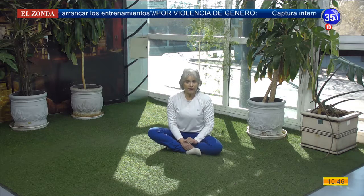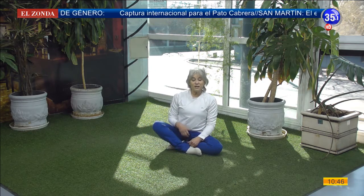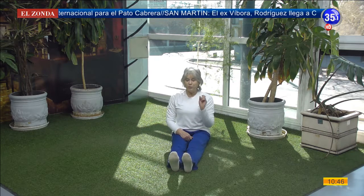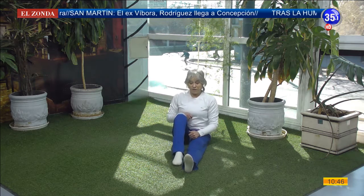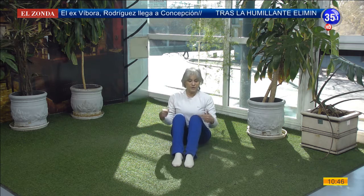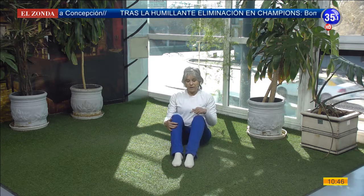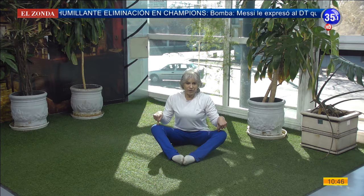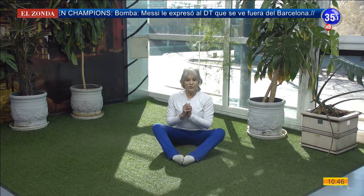We are going to start playing first with our legs. I'll explain. I am in a posture called the seated posture. If I extend my legs it is called bastón. Pay attention because when we play we'll need to remember the names. If I flex them, support my feet on the floor with my knees pointing to the ceiling, I am in montaña. If I join the soles of my feet and separate my knees, I am in abeja.